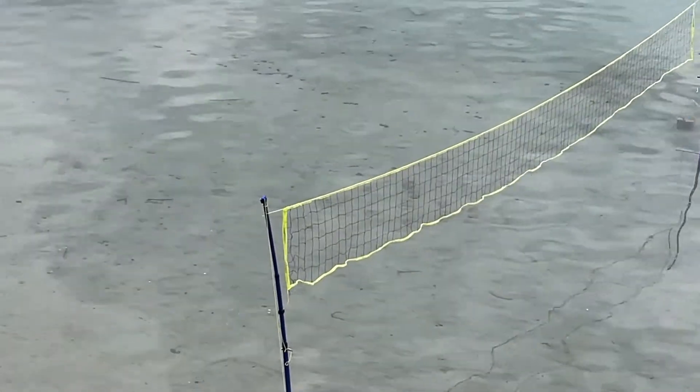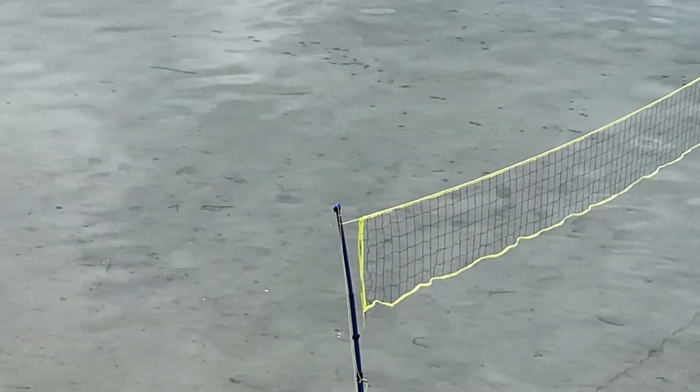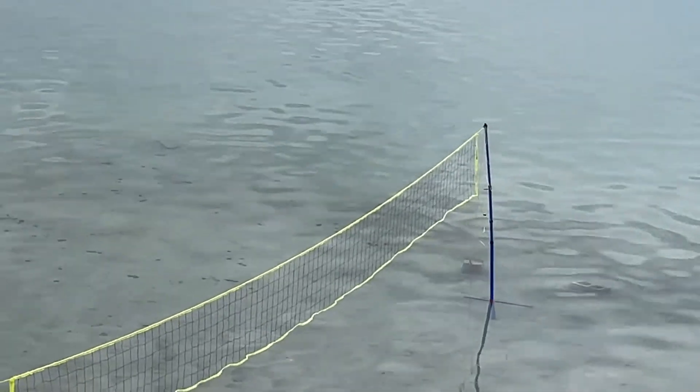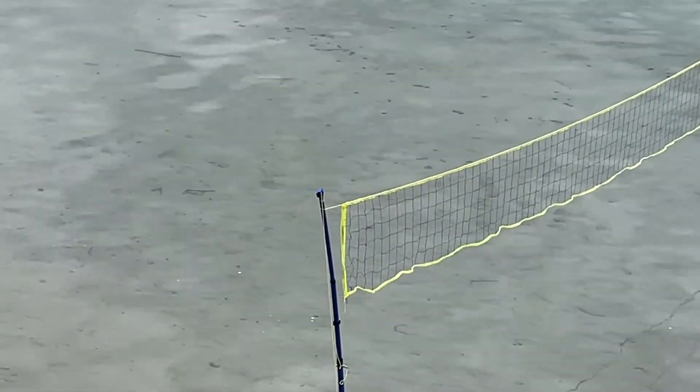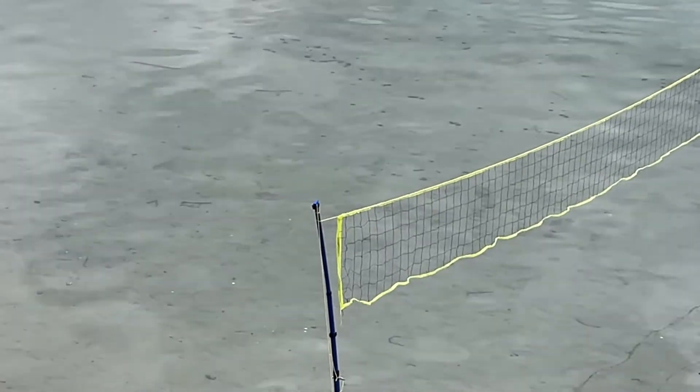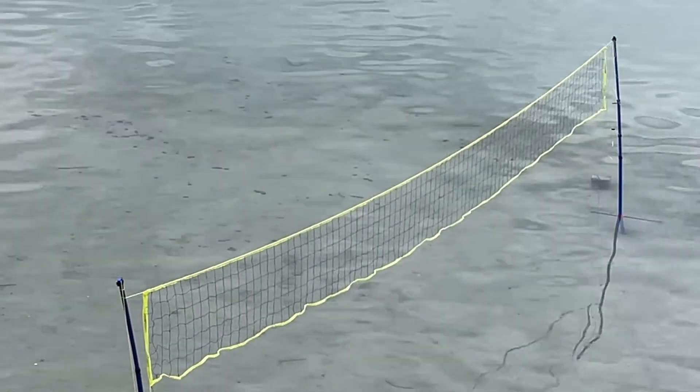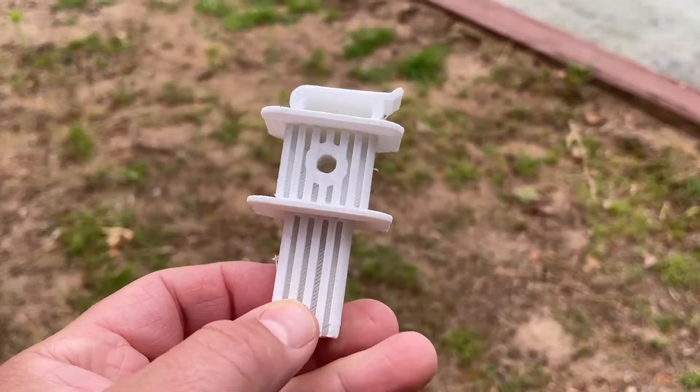Here's what we've got: this sweet volleyball net has a connector right there that is blue, and over there is the original black one. This one got lost and I made one in Tinkercad — it fits like a dream. As you can see, the net is working like it's supposed to.